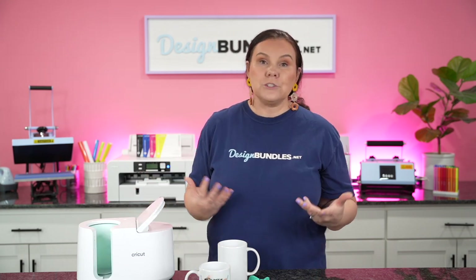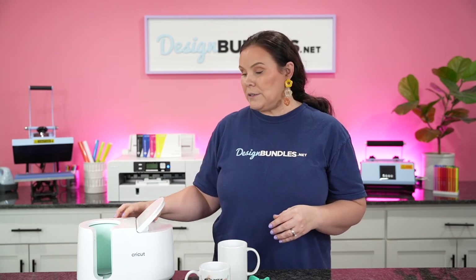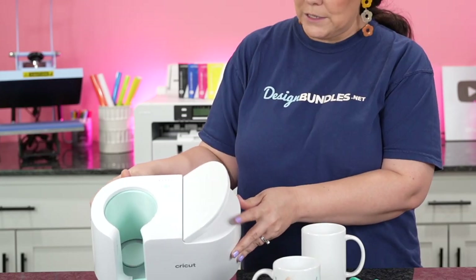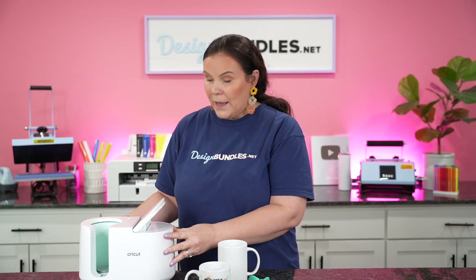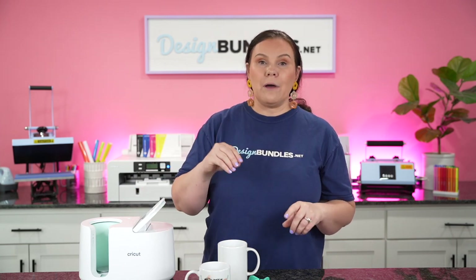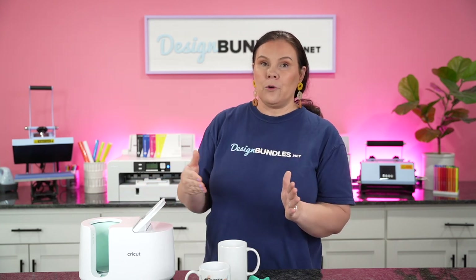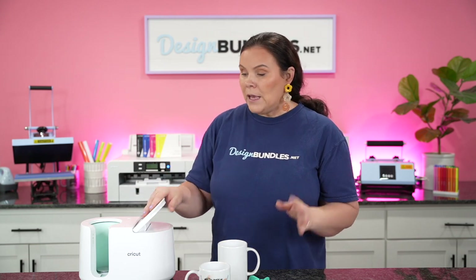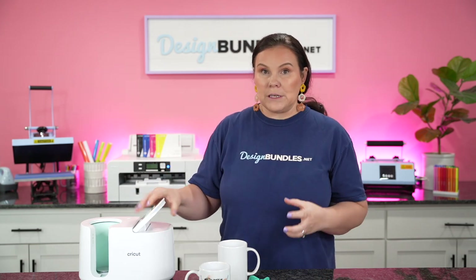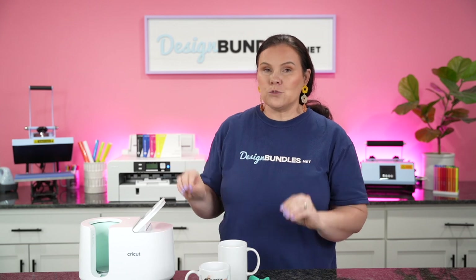When you first turn this on, if you're new to the Cricut mug press, you're going to turn it on and wait until you get a green light like this. Once you get that green light, it's ready to go. When we put the mug in and press go, it's going to have five flashing lights — every light is one minute, so this is five minutes total. Every time it hits the minute mark, it moves to the next light. You don't have to set the time or temp — it's just ready to go.